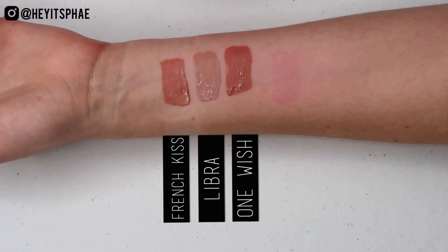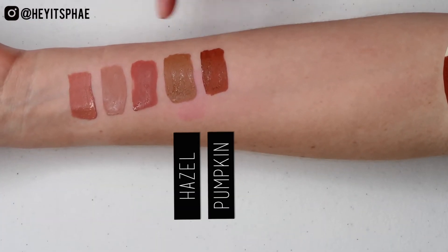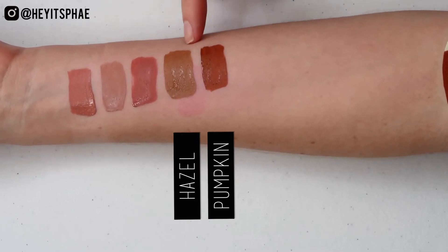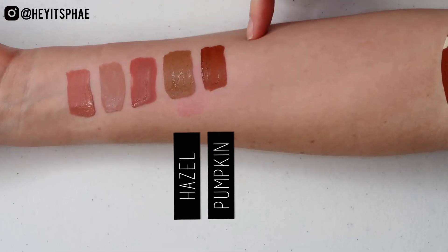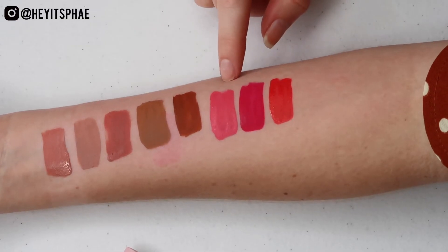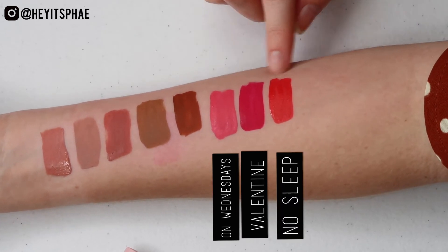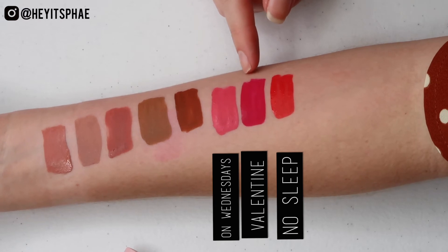So now we're going to compare Hazel and Pumpkin. This is Hazel and this is Pumpkin. Just like I expected earlier in the video, Hazel is very unique and different to Pumpkin - these are not similar in any way. Now we're going to do the colors I'm going to swatch with Valentine. I have On Wednesdays, Valentine, and All Nighter. Again, super different from each other. I think that Valentine is a very unique color to the Kylie Cosmetics collection.